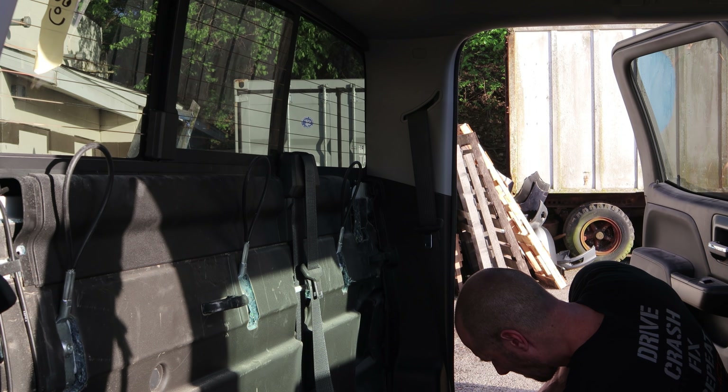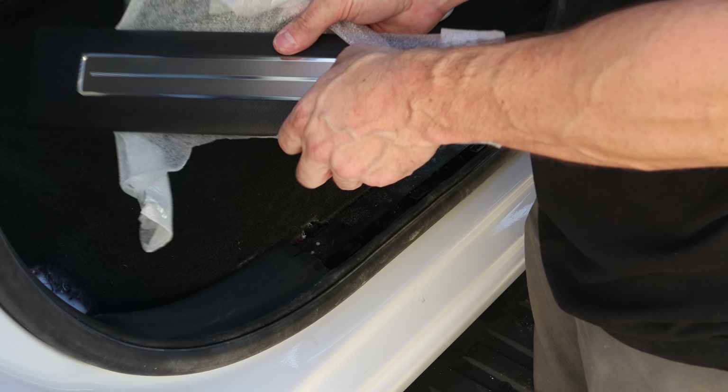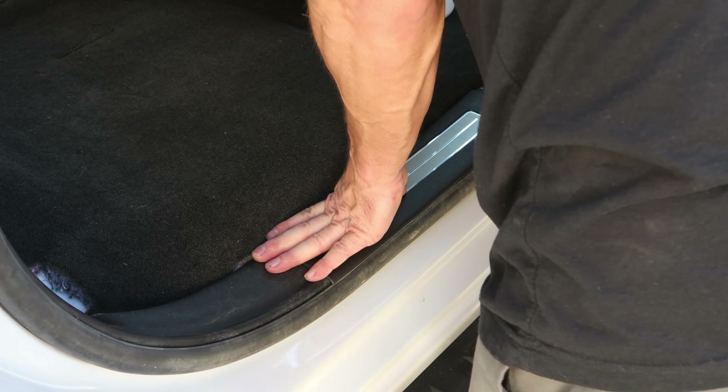Bolt in the bottom of the seat belt. Now we'll put in our sill plate — we got a new one because our old one was smashed. Just snaps in.